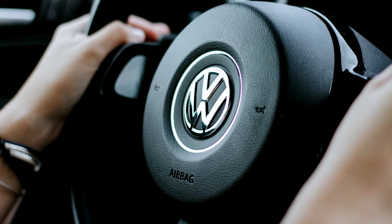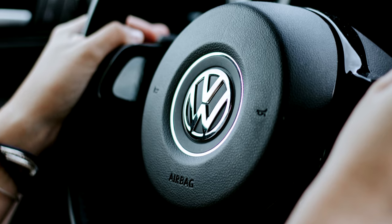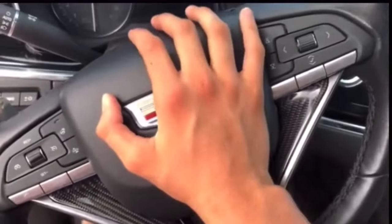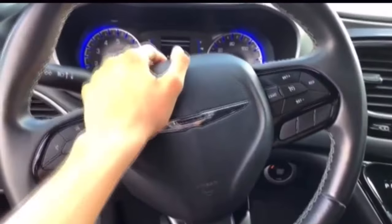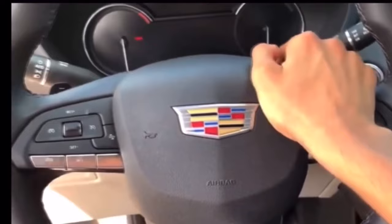Welcome to our video on car horn troubleshooting and repair. If you've noticed that when you press the horn button nothing happens, you're not alone. In this video, we'll take a look at some of the most common reasons why your car horn might not be working and show you how to fix it. So sit back, grab your tools, and let's get started.